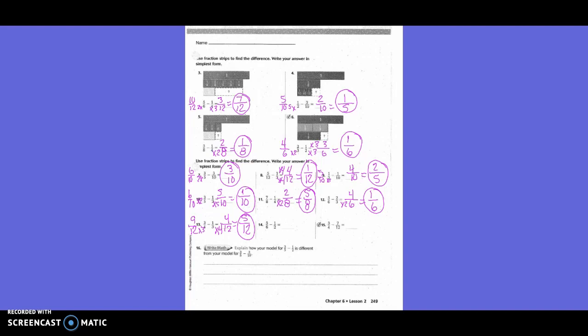Five-sixths minus one-half. Can we keep both the same? One of them, but not both. Which one are we going to keep the same? Five-sixths. So we're going to have six as the denominator. How did I get from two to six? Times three. One times three is three. So our new equation is five-sixths minus three-sixths, which is two-sixths. Is that in simplest form? No. What can go into two and six? Two. Two goes into two one time, and two goes into six three times, so the answer is one-third.